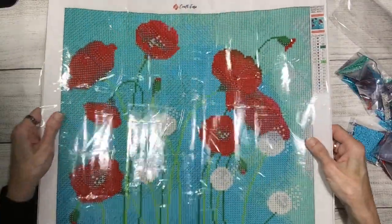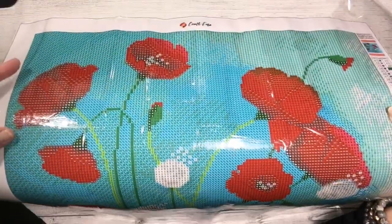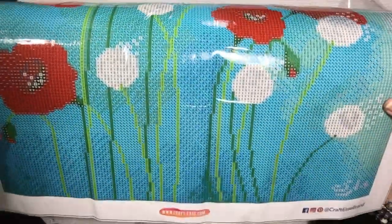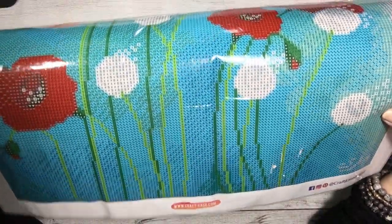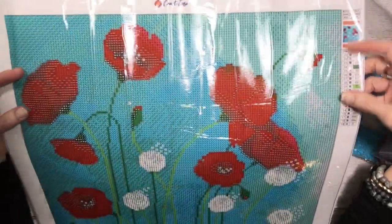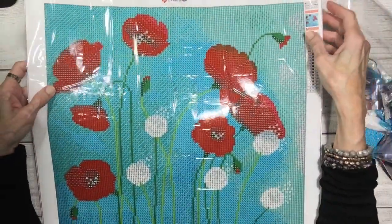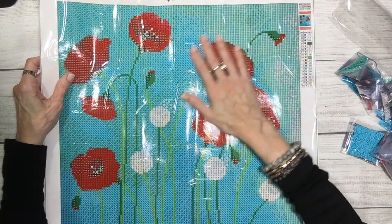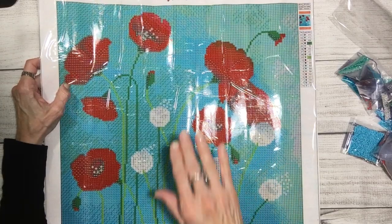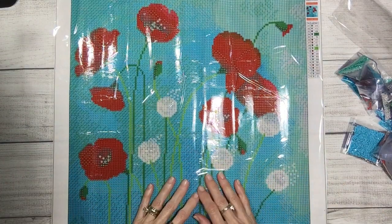This beautiful diamond painting is by Craft Ease, with art by Sybil Art — beautifully done. It's a manageable size; you could probably finish it in four, five, or six sittings and get it up on your wall. If you have any red in a room, this would be a beautiful wall hanging. I have a red couch in my living room, which is why I was drawn to it. Join me next time for classic diamond art.